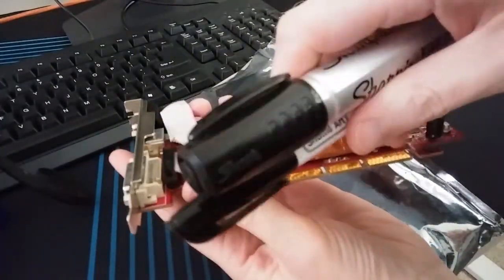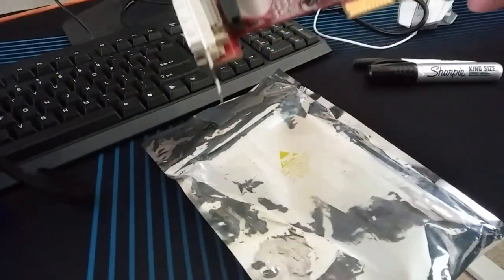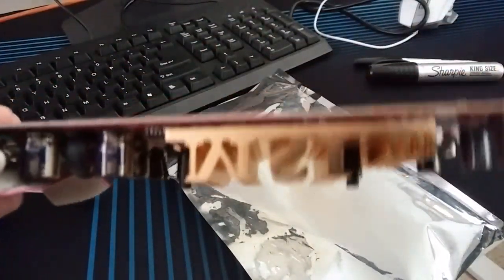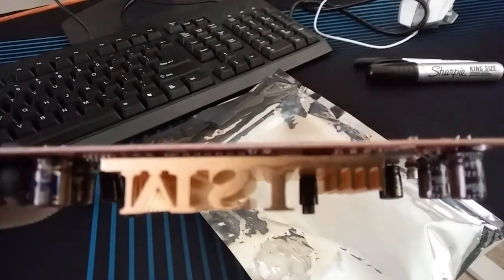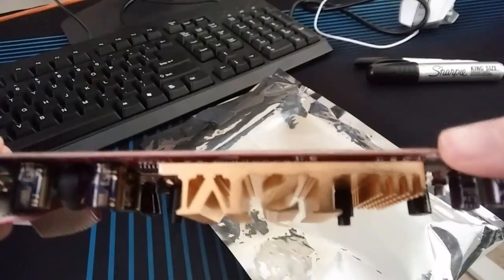And then we got the sharpie treatment. This PCB is thinner than some of the new cards, so it's not going to be as annoying. It's very thin, so it's not that annoying.